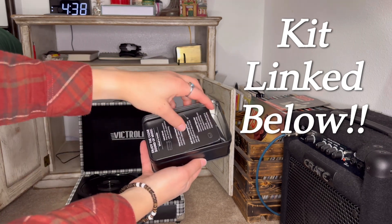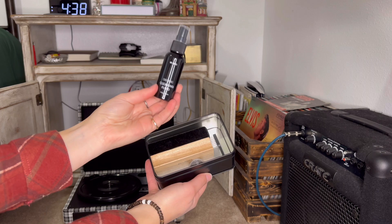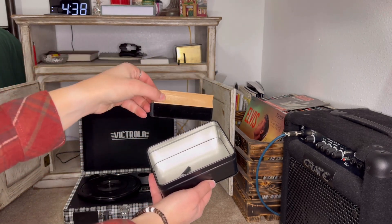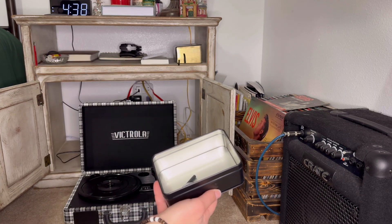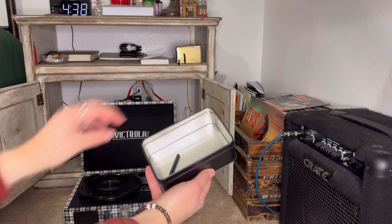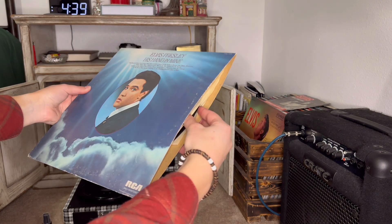First up are the tools we're going to be using to clean it. This first is the fluid that goes on the felt cleaning tool. This is the actual felt cleaning tool that will clean off the vinyl. This is some little sticky stuff that cleans off the stylus or needle, and then this is the little brush to clean off the velvet tool.